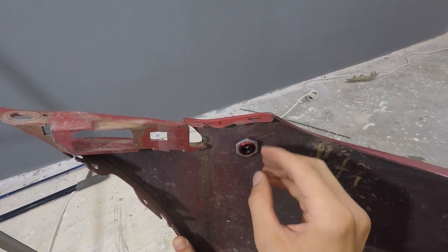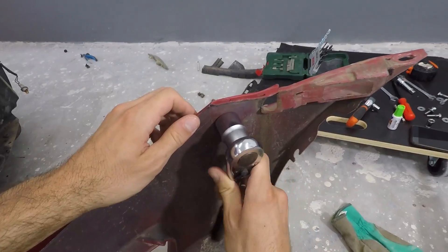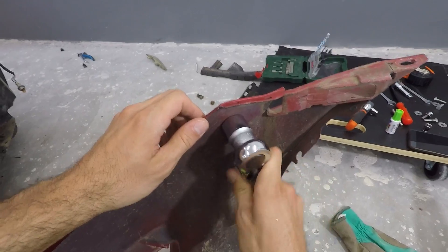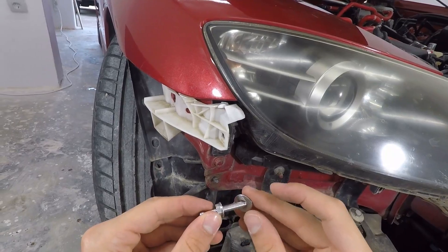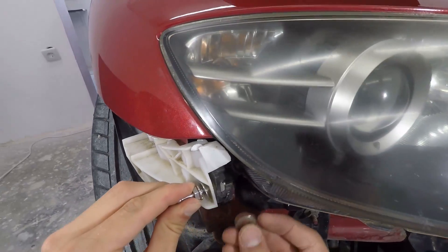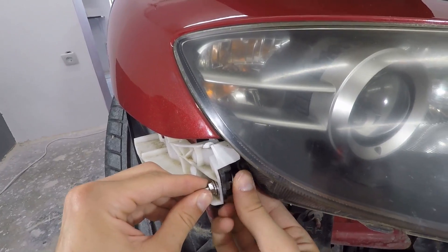I'll screw on the big 24 millimeter nut and tighten it first by hand, then gently with my ratchet. Now it's time to wipe away the white paint on the rod, screw on a nut, put a washer on it, feed the rod inside the hole I just drilled, and on the other side put a washer and then another nut.